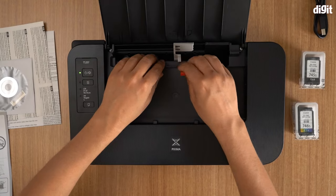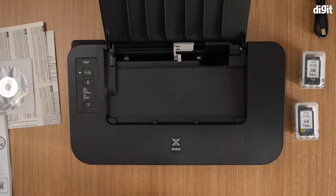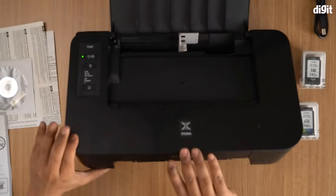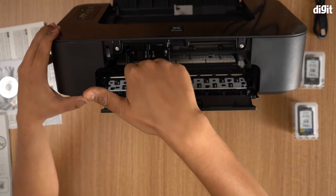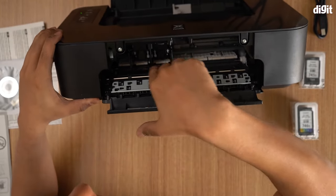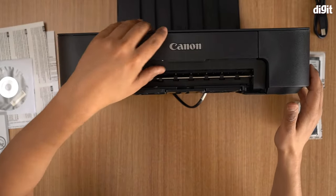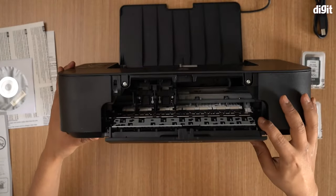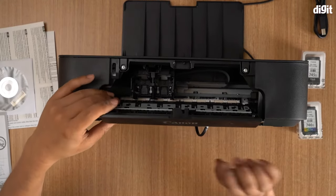We can take this little piece of tape off as well. Now, once you're done with this you need to install the cartridge. For that you need to open the front — and automatically, as you can see, the cartridge holder stops right over there. I'll now show you how to actually install the cartridges. Let me set that flat.